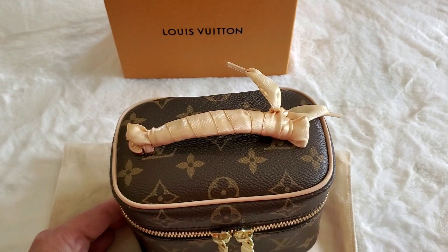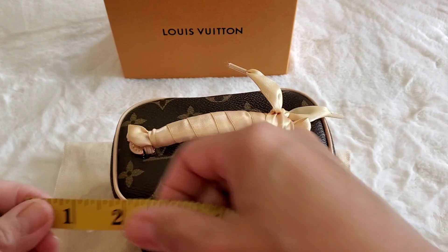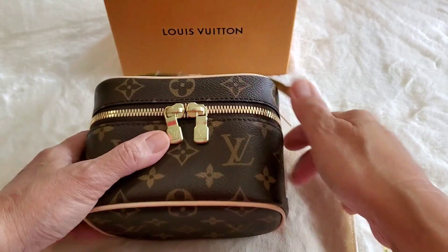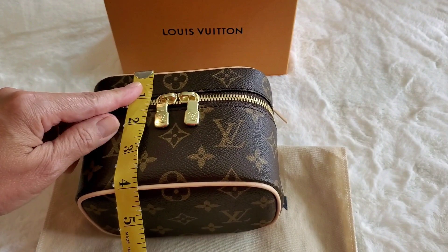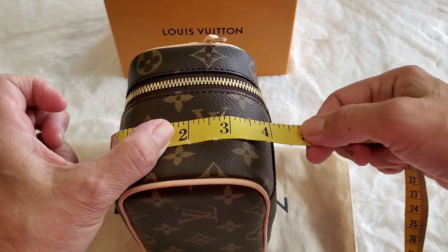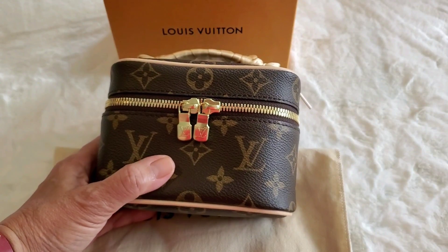I want to start with measurements so you get an idea of how big it is. I've got my measuring tape out — it's about six inches across, about four inches tall, and about four inches deep. So it's a tiny little bag.